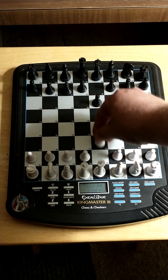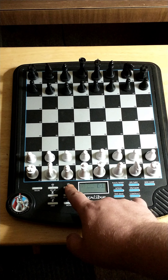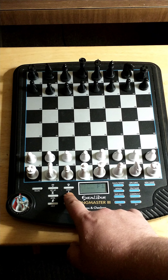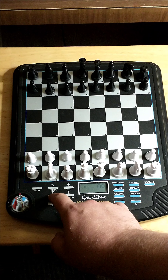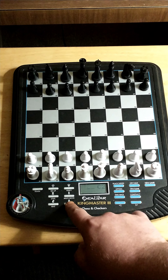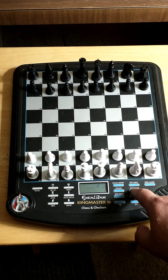For verify: the queen is on d1 and there's a black queen on d8. There's a bishop on c1, a bishop on f1, a rook on a1 and a rook on h1, and a black rook on a8 and a black rook on h8. Pawns on a2, b2, c2, d2, e2 — so this is a new game. To get out of verify, press clear, which is the same as the on button.